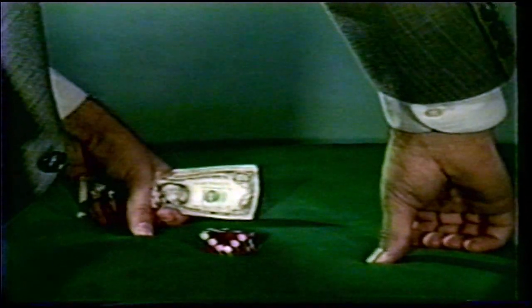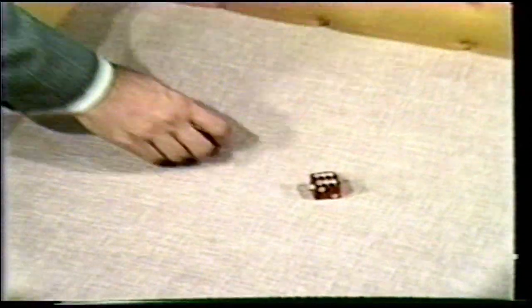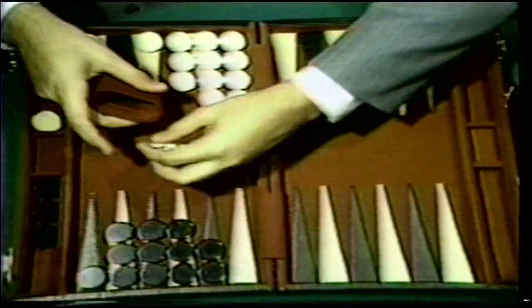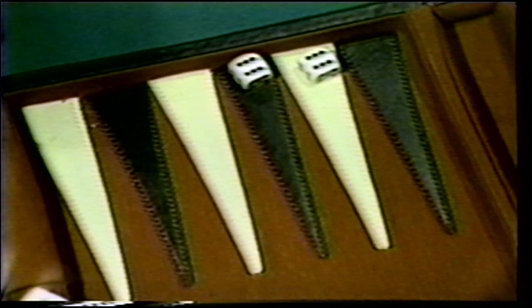You'll see just how easy it is for dice cheaters to switch these crooked dice in and out of play. We'll expose the methods used to cheat with legitimate dice, such as controlled dice shots. We'll examine how cheating with the dice cup takes place and see how these techniques apply to games such as backgammon and liar's dice. Throughout the video, you'll see protection tips and telltale signs to help you detect the various gaffs and methods.